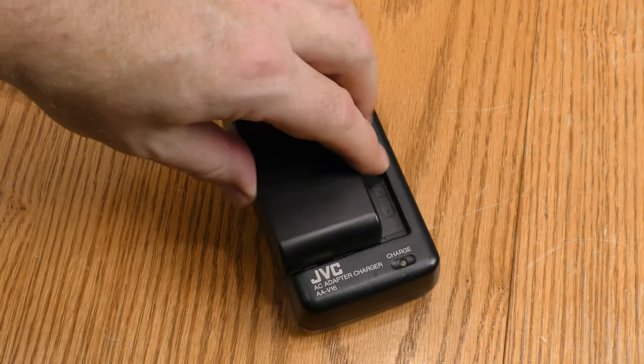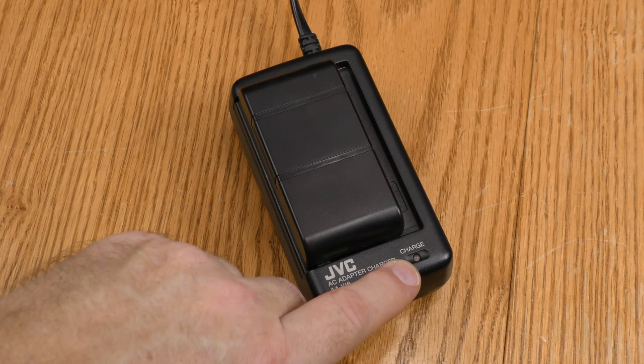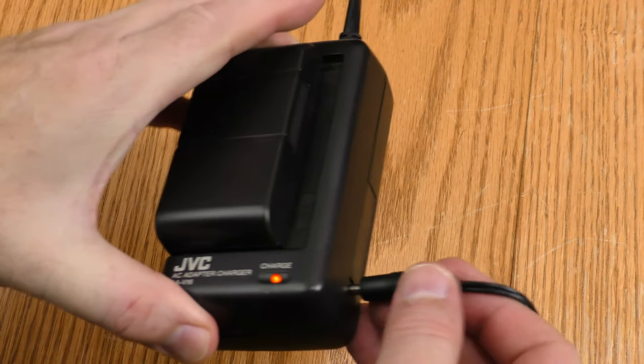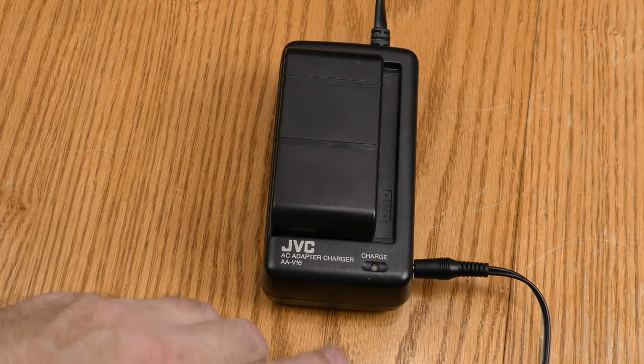On the battery charger, when you are charging a battery this light will blink. When that light goes solid, the battery is fully charged. You can also use the battery charger as an AC adapter, but when using it as an AC adapter the battery will not charge.